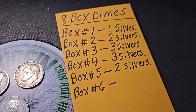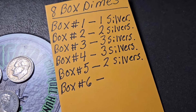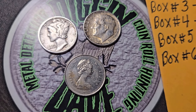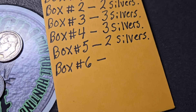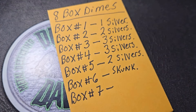Another good box, guys — two silvers in box five. Boxes three and four each had three silvers, but two silvers is still good because one of them was a Mercury dime, 1941, and a '57 Rosy. We got that Canadian dime as well. So far, we've had silver in every box. Box number six will hopefully have a little silver too. Unfortunately, box six was a skunk — the first no-silver box of the video. Nothing in box six.